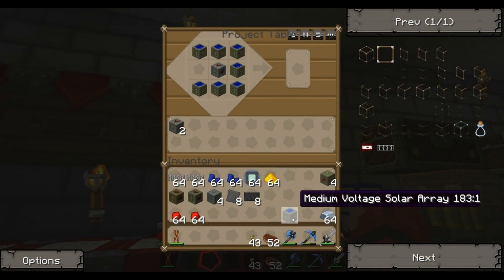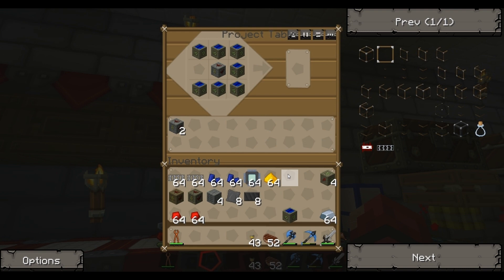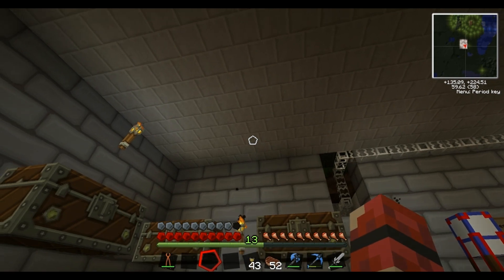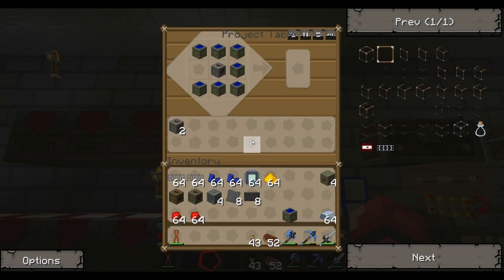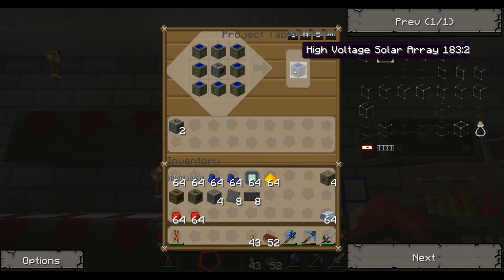So I'm back. I've got my last medium voltage solar array. I've also got all the other junk I'm going to need for making the MFSUs and such. The MFSU is the upgraded version of the MFE - it's the high level version, so it will take the power that the high voltage solar array gives out. So I'm going to need to make four of them. I've got four MFEs here. I'm going to do the same setup basically that I've got over this side, but over here. And if I put in my last medium voltage solar array - there we have it - my first ever high voltage solar array!